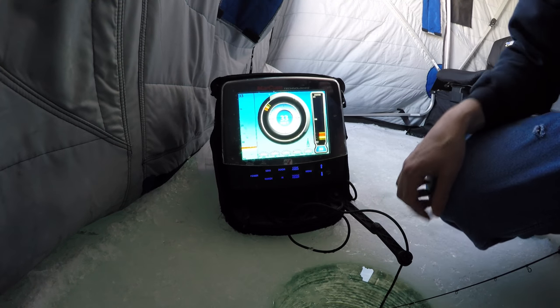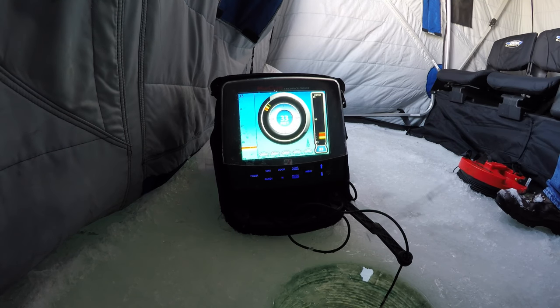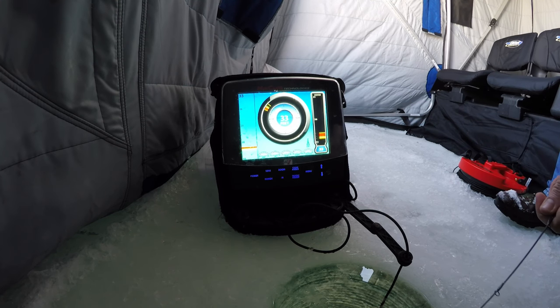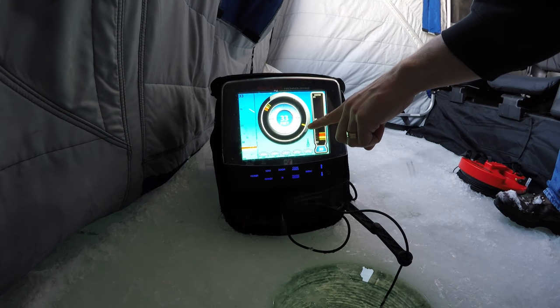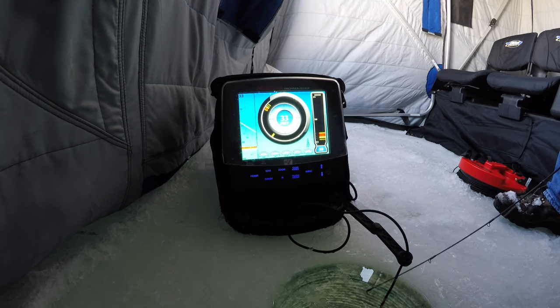Sensitivity — I normally run about a 3. I'll drop my line down here. What you'll see is it should start coming down the graph, but it's going off to the side. Here it comes into view, here it's falling down. I'm running a Rippin' Shad right now, so it's got a fairly decent profile.